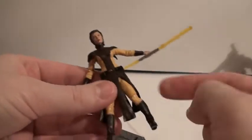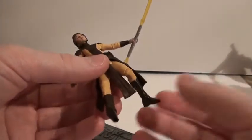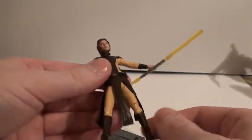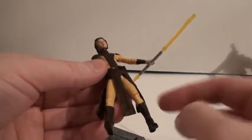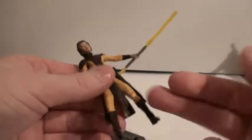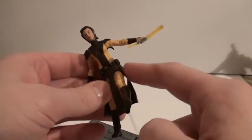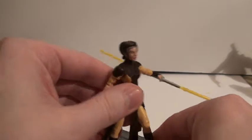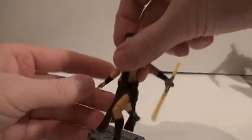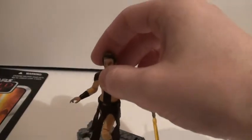The ball-hinged knees are pretty useless — I'm not a big fan of those anyway. If they're trying to save money with articulation, just give her a hinge knee and a ball-socket hip, because the articulation down here is pretty much useless when coupled with this crappy hip articulation. All she can really do is step forward and back. She can pretty much only do one pose. That's one thing I hate about Star Wars figures.